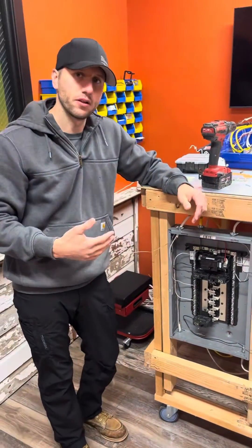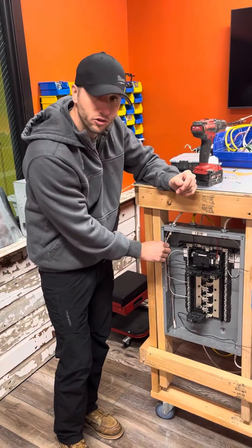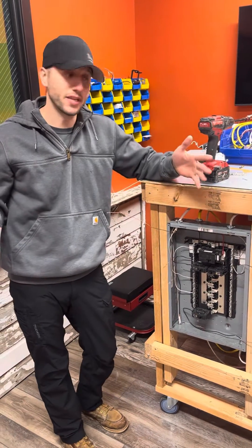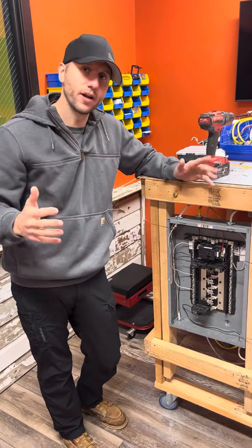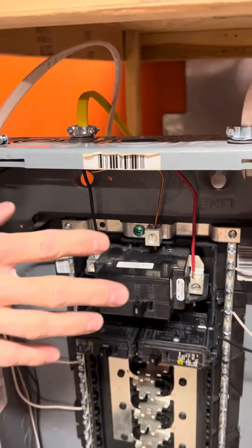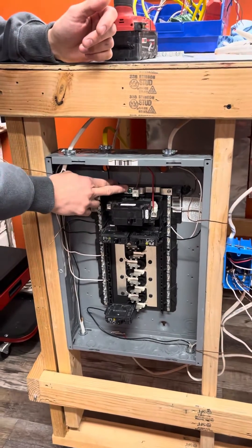The difference between a main panel and a sub-panel is you're not going to bond them, which means your grounded conductors — your neutrals — and your grounding conductors — your bare, or green wires — need to be separated with no connection. The quickest giveaway that it's bonded when it shouldn't be is your green bonding screw right here. So the first thing we're going to do, because we're turning this into a sub-panel, is remove the bonding screw.